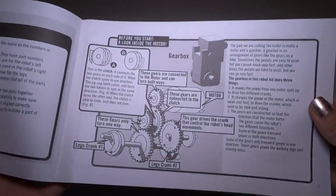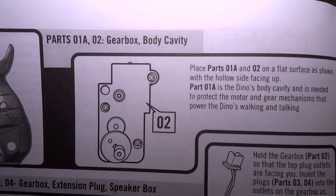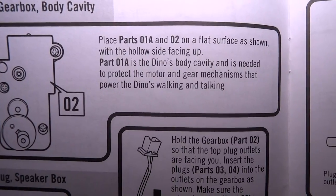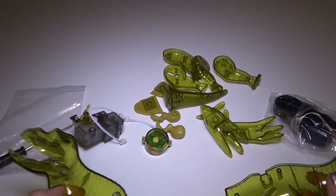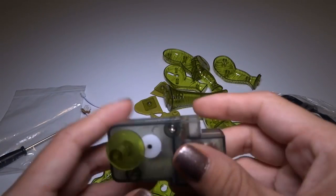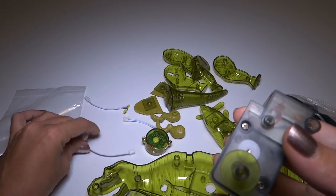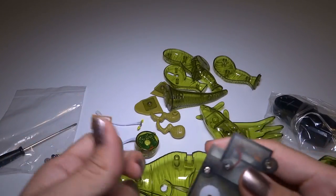Let's check out the instructions. Step number one is get the body, and the gearbox, and the electronics. I guess I'm going to have to open this up and let's find the gearbox — I think that's this. Okay, that piece is coming off of it. I'm going to take this... I think this one, and the sound one.